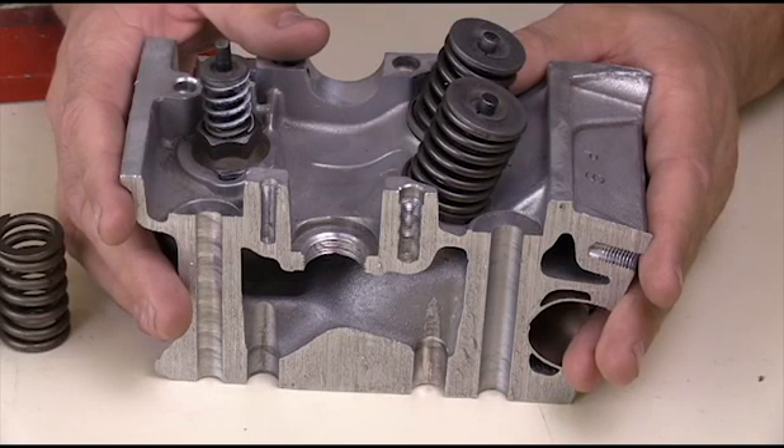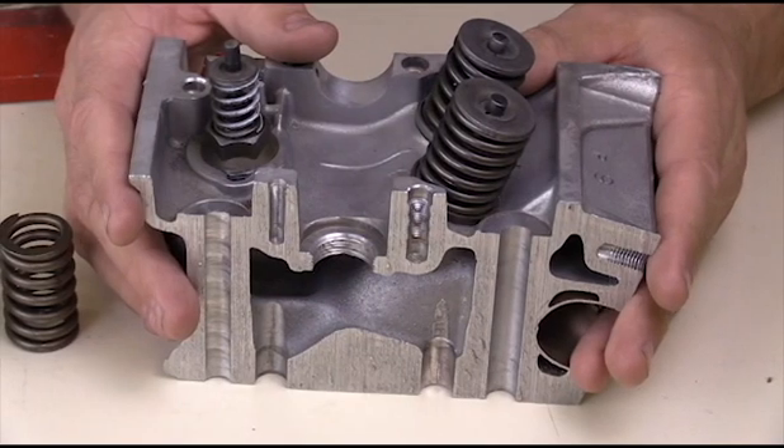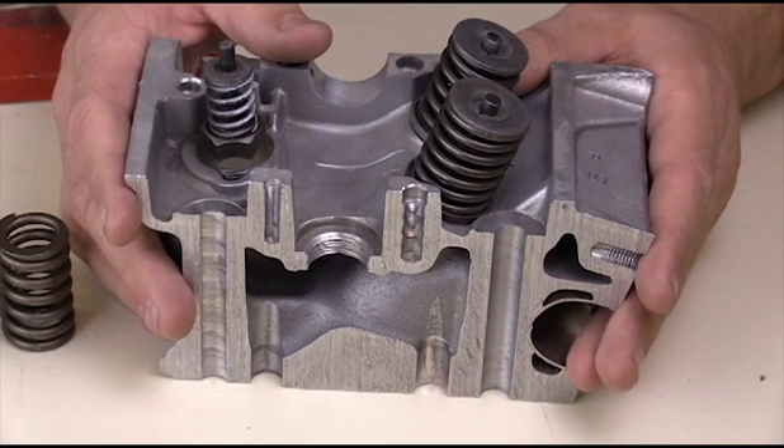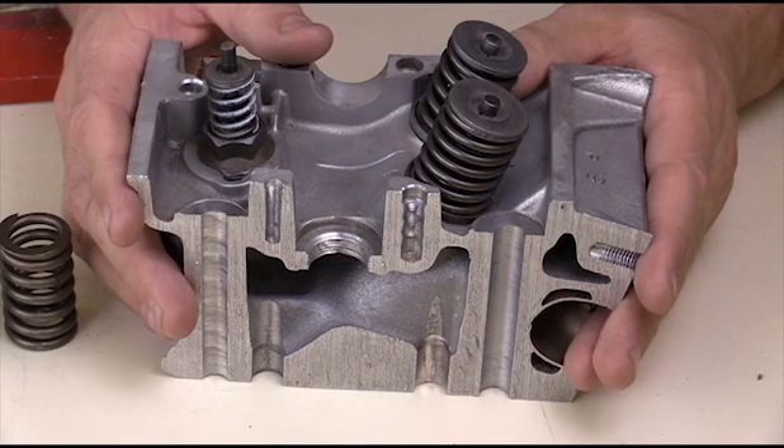We're going to talk about the springs in a cylinder head — their purpose and some of the inspections that you should make once you have disassembled your cylinder head to ensure that your springs are doing their job.